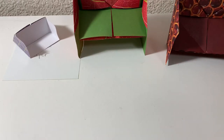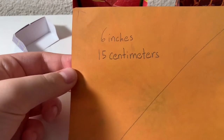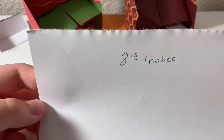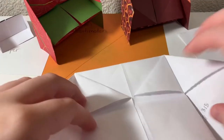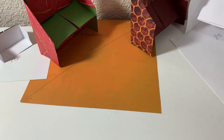So if I were to use a typical piece of origami paper that is 6 inches by 6 inches, or 15 centimeters by 15 centimeters, and then if you cut a normal piece of paper and make a square, that would be 8½ inches by 8½ inches, and your origami piano is going to look like this. So here are the different sizes.